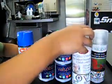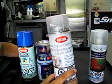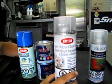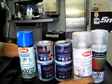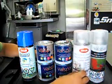Once you're done painting and you've left it for 24 hours, you clear coat it. It makes it look really nice and it's chip resistant and everything like that.